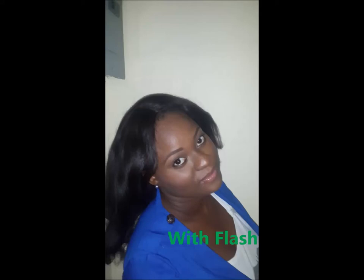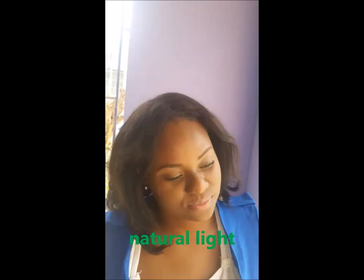Hello everyone, this is Kesh. I'm coming to you today with a neutral makeup look. This is for the ladies who can't wear a lot of makeup to work or to school. This is perfect for you. It's also beginner friendly and minimal products are used. Alright, so let me go ahead and start.